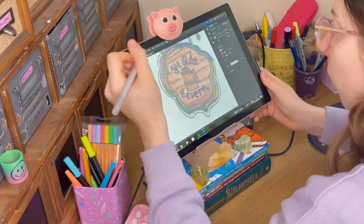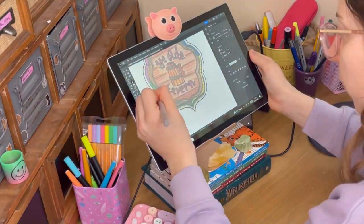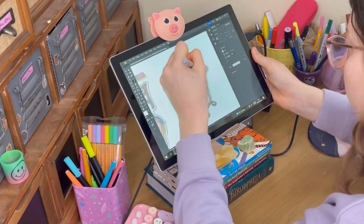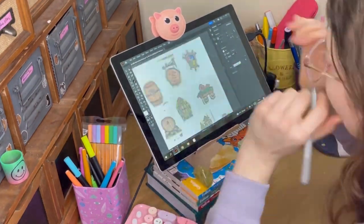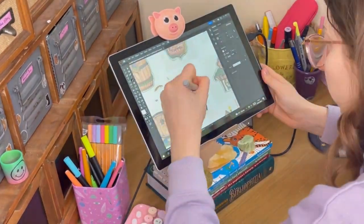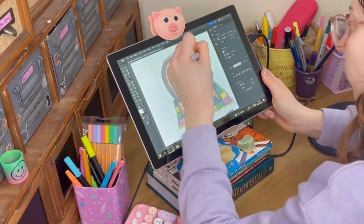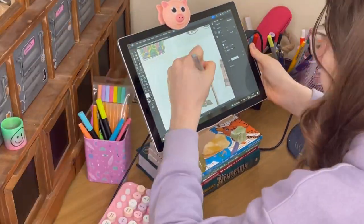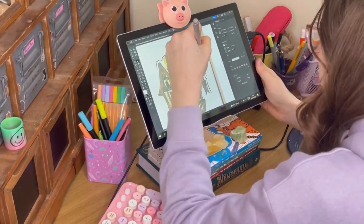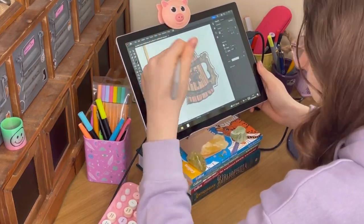Now we're going to go on to creating the cut lines. There are quicker ways — you could use a free background remover tool and draw a quick white line around the sticker. But I'm really, really fussy when it comes to cut lines, so I take forever doing this. You could use the pen tool in Illustrator, but I use the brush tool because I like to hand-draw the cut line. The shape of the cut line actually really changes my enjoyment of the sticker.